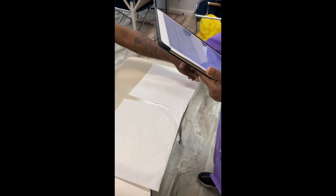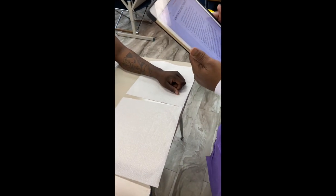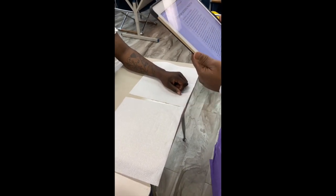Now I just want to check your wristband. Good, that checks out. Now I'm going to put my paperwork down, and I'm going to gather my supplies and sanitize my hands.